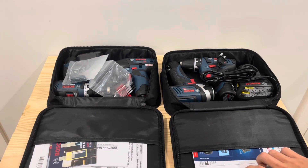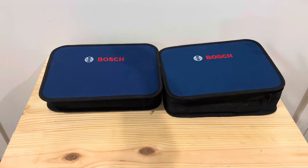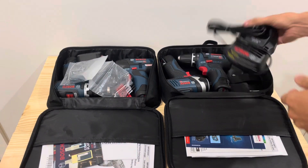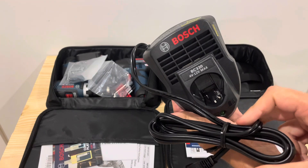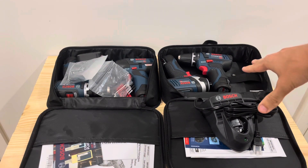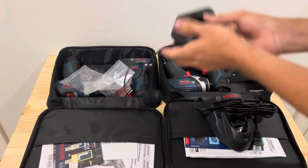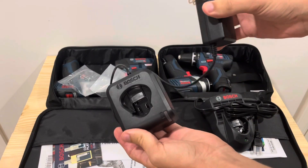In terms of the differences between these two kits, the bags are basically the same — same carry handle, same color, same shape. In terms of the chargers, on this brushed kit you're going to get a slower charger. Some of the brushed kits do come with a fast charger — it's just the luck of the draw. On the brushless, we do have the fast charger, and pretty much all the brushless ones do come with a fast charger.